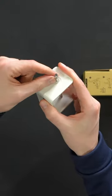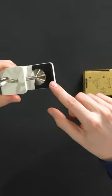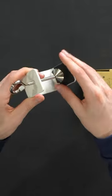Same mounting system up top, same finish, heavy duty, high quality construction with thoughtfulness put into having protective covers on both sides here.